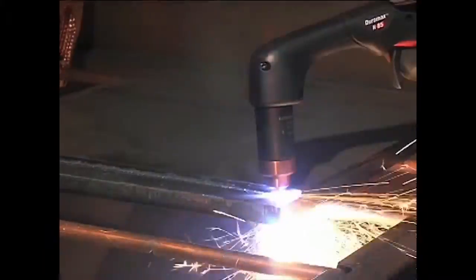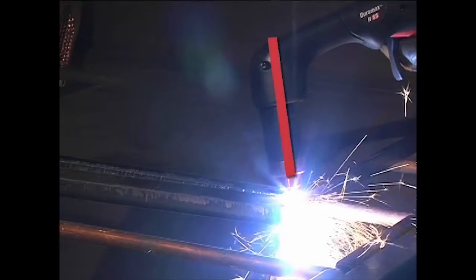The shield may be dragged on the workpiece for ease of cutting. When nearing the end of a cut, angle the torch into the direction of the cut, allowing the arc to come out first to ensure a complete cut.